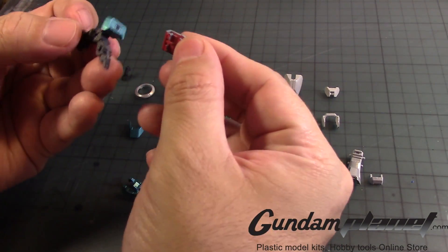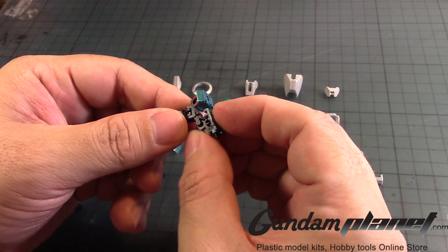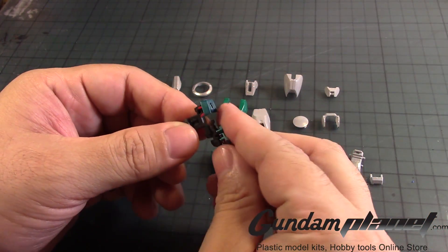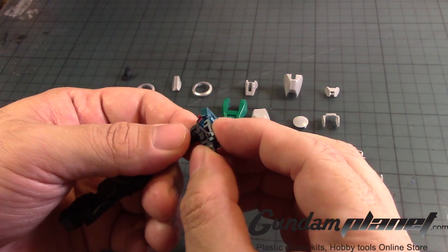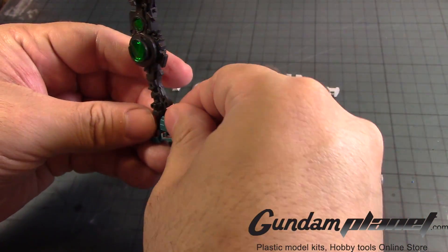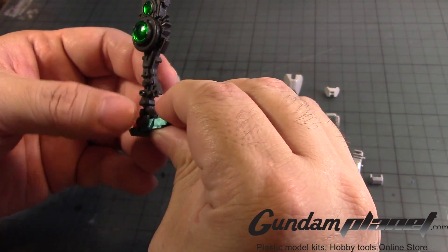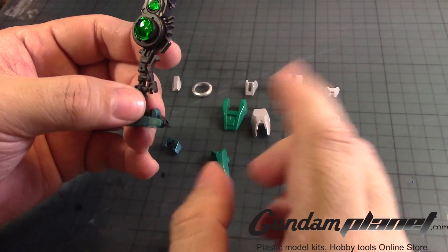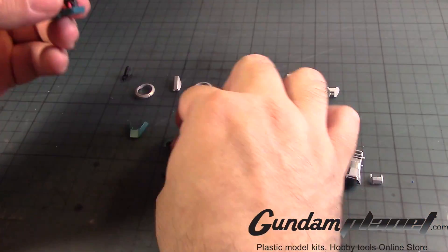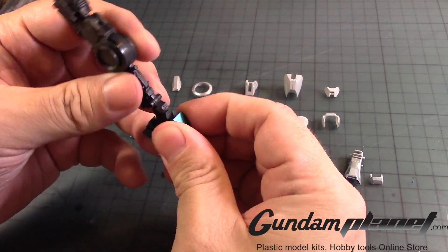Then we have this part that goes here — just trying to get the orientation right. There we go. Then we have the top part that slides down on top of it. So that takes care of that. Then you take this part, put it right on top of it — that completes the back part of the heel.